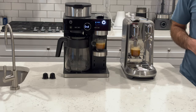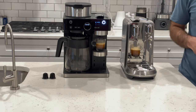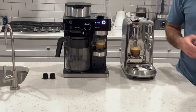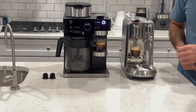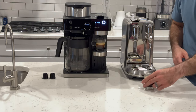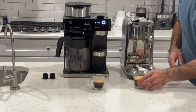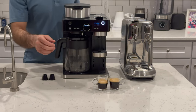So they're both pretty much done. The Ninja's beeping to let us know it's done; the Breville is not doing that. You can see they both have a pretty good crema level. The Ninja poured a bit of a shorter shot compared to the Breville. With the Breville we get a denser, smoother-looking crema, whereas with the Ninja it's a little more bubbly. Let's taste them and see how they compare.